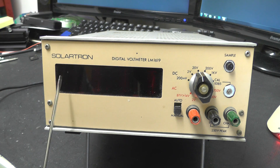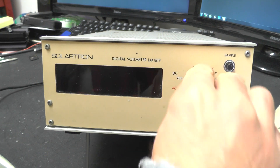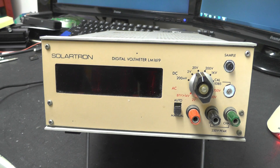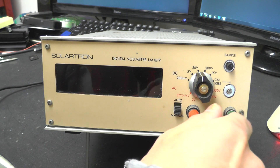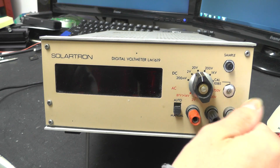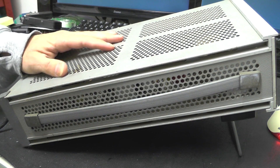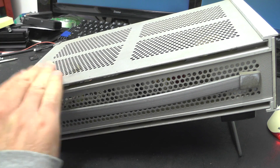On the front here we've got the front panel display, we have an auto/manual switch — I'll explain what that does in a moment. We have the range selection knob which is a big old clunking, proper old school ganged switch. We have banana jacks on the front here which are actually in pretty good condition, a little bit crusty. And we have a sample button here, I'll explain what that does as well when I turn it on. This is all mounted inside a pressed steel vinyl covered case, very old school, nice grey and beige.